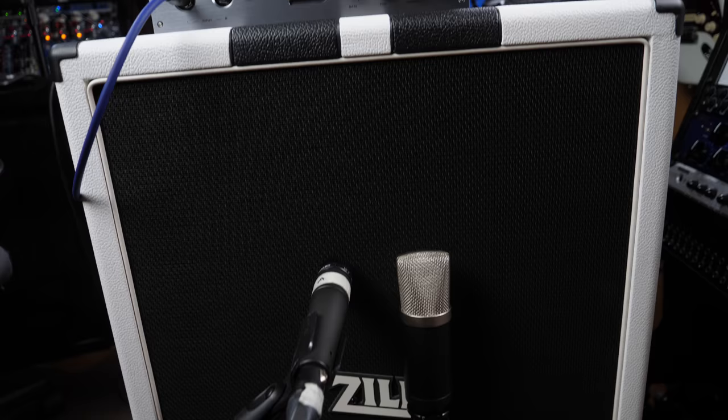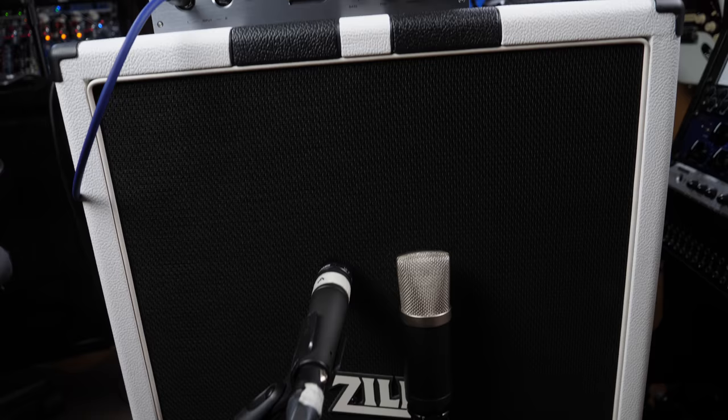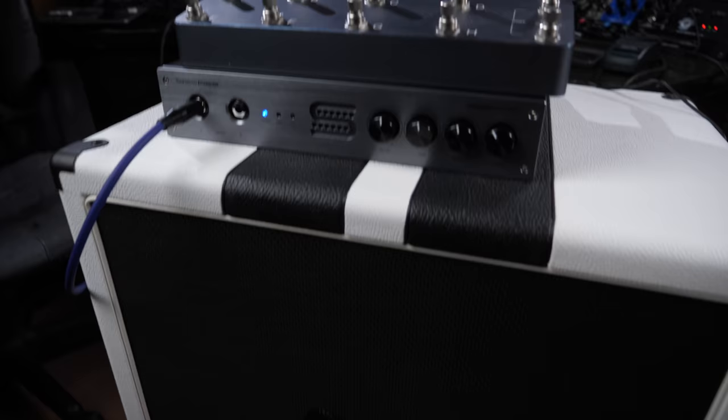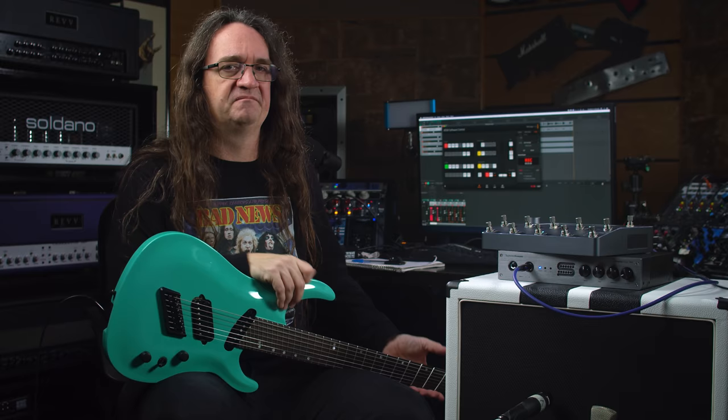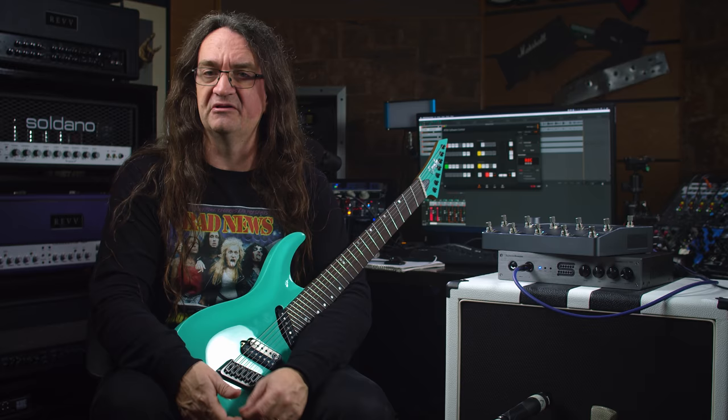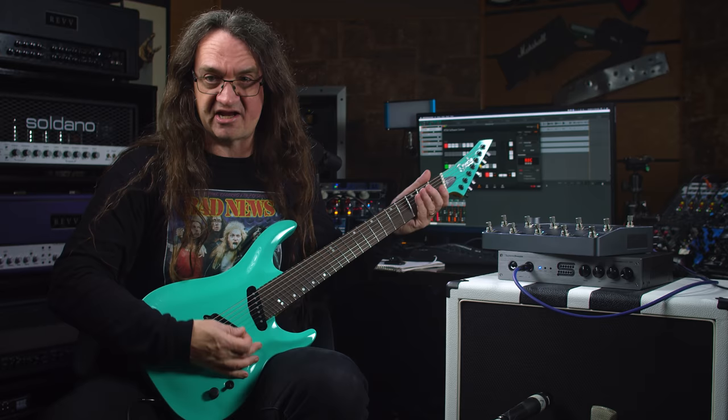I thought about going with a flat frequency response speaker and just using the cabinet emulations. But I really like the sound of this cab with these WGS speakers — I think it adds an interesting character. I'm not going to rule out flat frequency response speakers in the future. If you guys have some suggestions as to who makes them and what model I should be looking at, please leave a comment below. Anyway, let's check out what this thing sounds like.